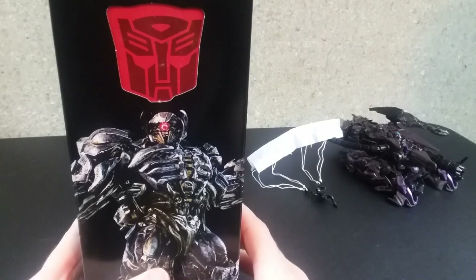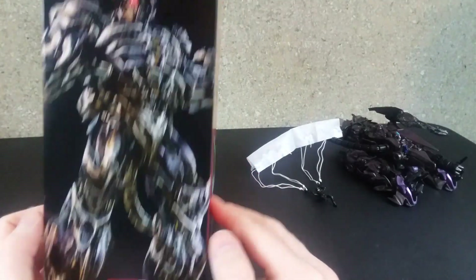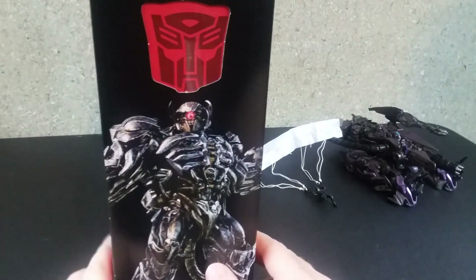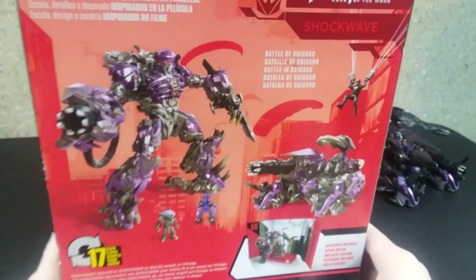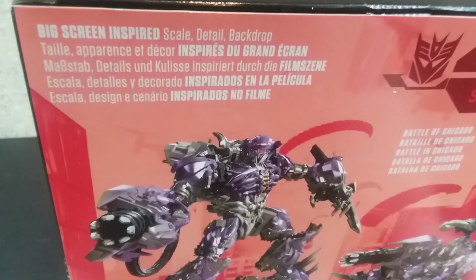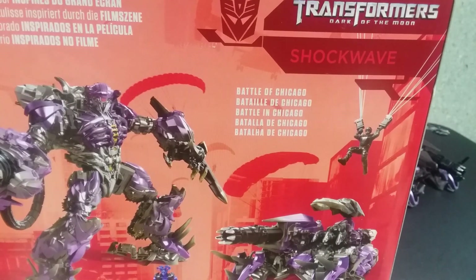On the right side we have another picture of him looking the same as the front — 'Authentic Transformers.' They really should invest in having the Decepticon logo on the top; it's just a little window to look down. It says Transformers Dark of the Moon. On the back we have pictures of the product in different modes, with the little big screen inspired scale detail backdrop for the Battle of Chicago.